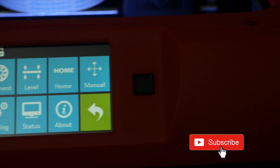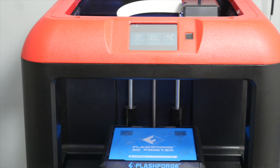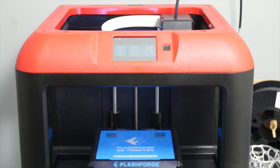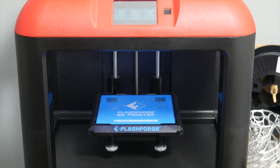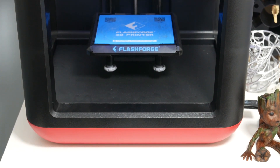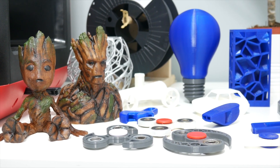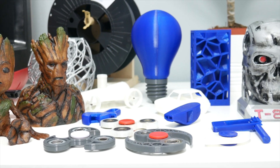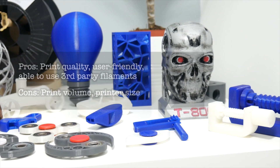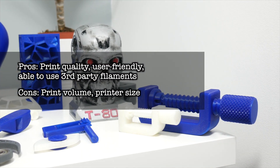The FlashForge Finder is a great 3D printer with impressive print quality for the price. Right out of the box this printer is completely pre-assembled — just do the assisted bed leveling and you're ready to start your adventure. It's a quiet printer and the speed is fairly good too. It's Windows and Mac compatible and the great thing is you can use third-party filaments, making long-term use cost effective. It's a large printer and the print bed is not huge and not heated, so you will require a glue stick to prevent print warping. Overall, a great all-rounder with exceptional print quality. This was actually my very first 3D printer and I made a video review of it you can check out by clicking on the link above. Pros: print quality, user-friendly, and being able to use third-party filaments. Cons: print volume and the printer size itself.